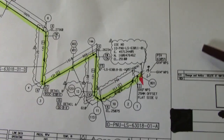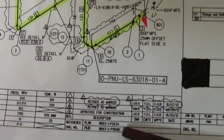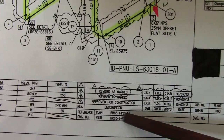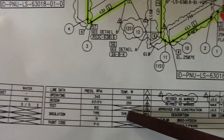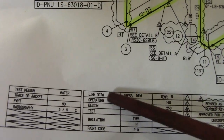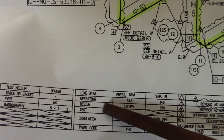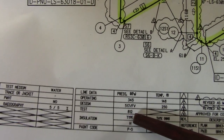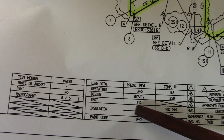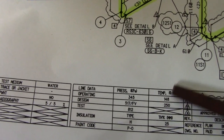Always check the revision number. There is also an engineering signing column. We have the line data: operating, design, test, isolation, and paint code. The rating is 345 kPa, design is 517 kPa, and test is 812 kPa. This shows the operating and design temperatures as well.